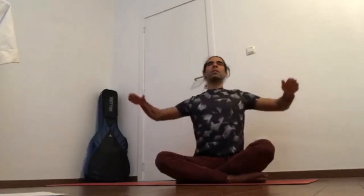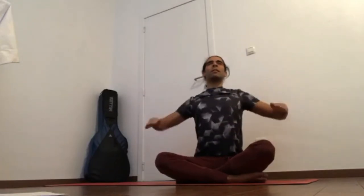Inhale, relax — tailbone forward. Inhale, relax — pubic bone back. Inhale — sits bones together. Inhale — pubic bone back, tailbone forward. Inhale — all four points together.